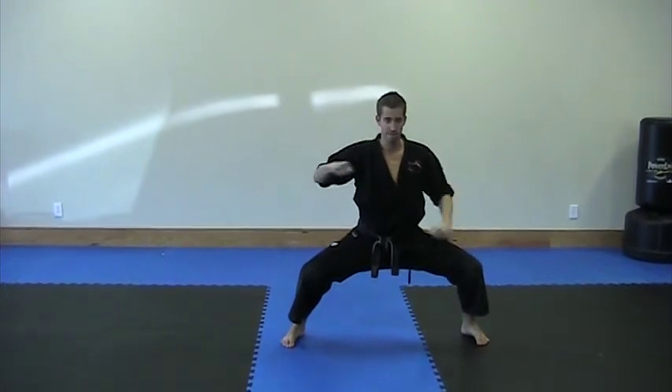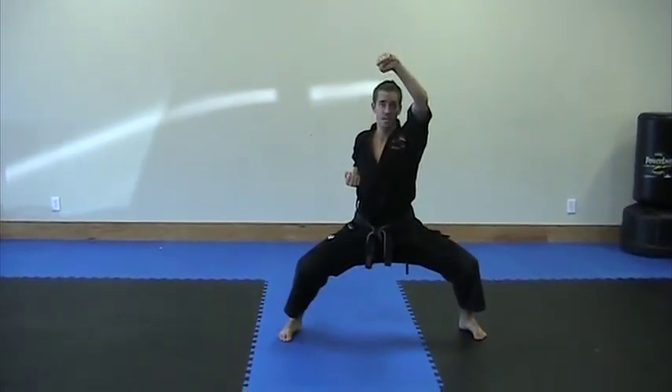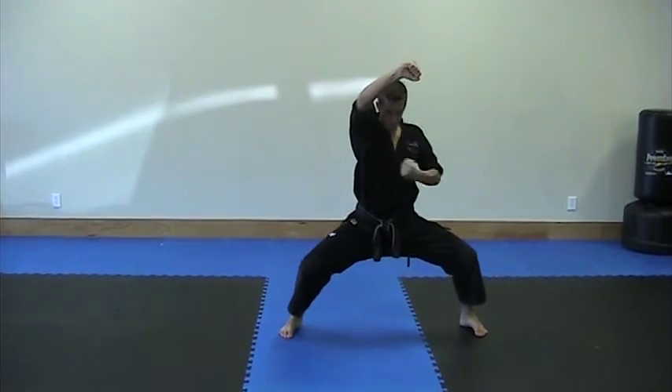Your left hand starts and it's going to be a high block. Make sure you plug your right hand. Then your right hand is a high block.